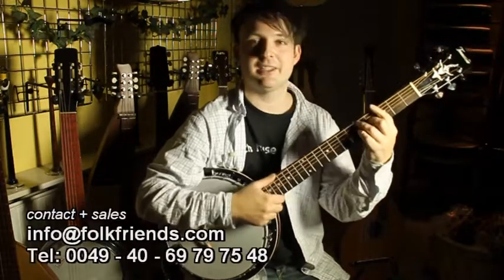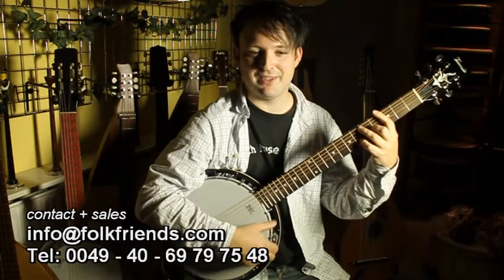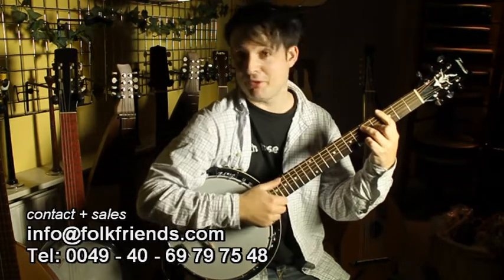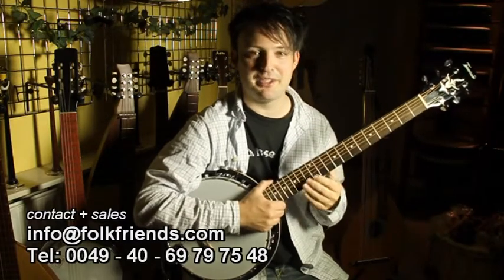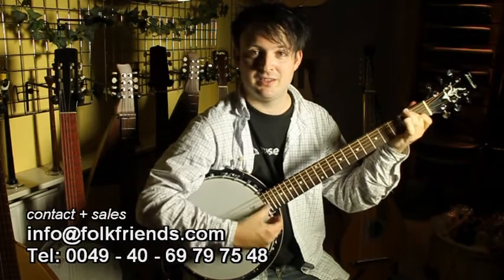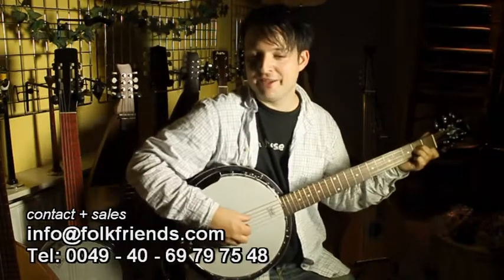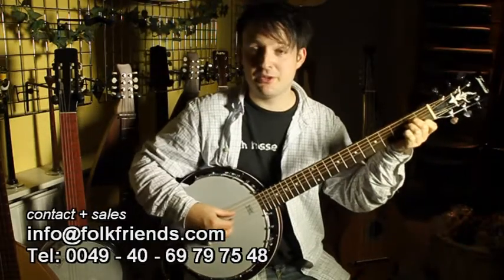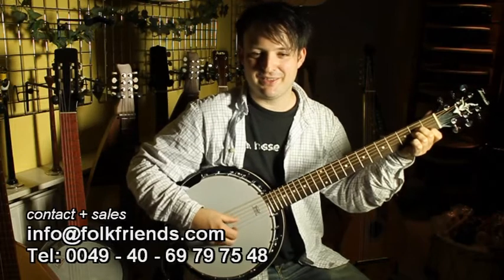This guitar-banjo, or banjo-guitar — I don't know how to say it in English — is just a crossover between a banjo and a guitar. So you get the fingerboard and the chords of a guitar, but the sound of a banjo. There's no need for anyone to learn new chords; you can just use the things you always do, but it sounds different.